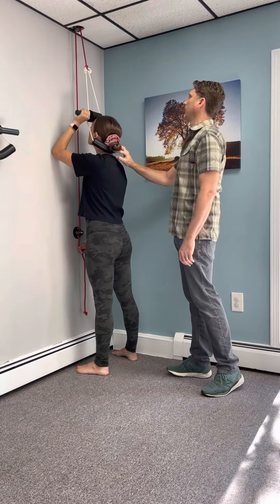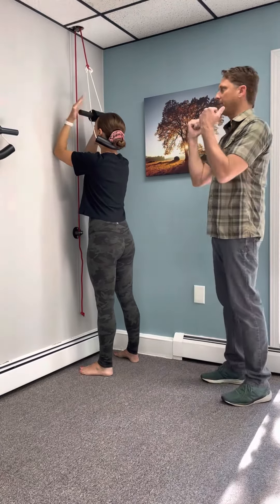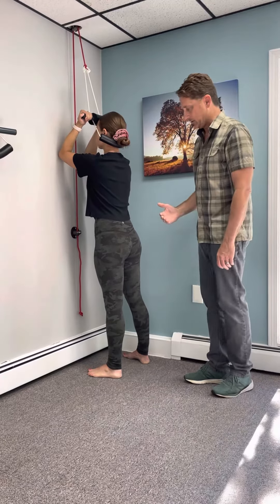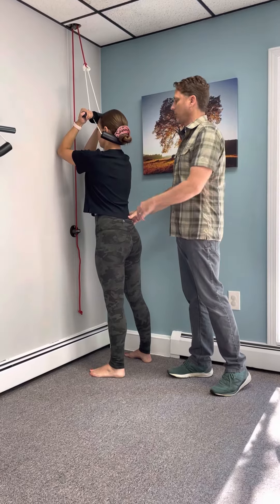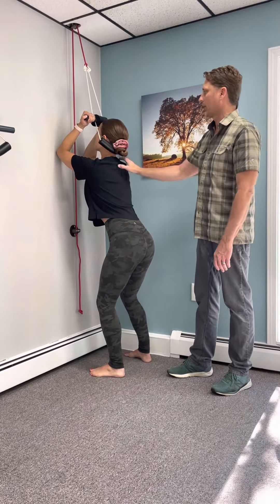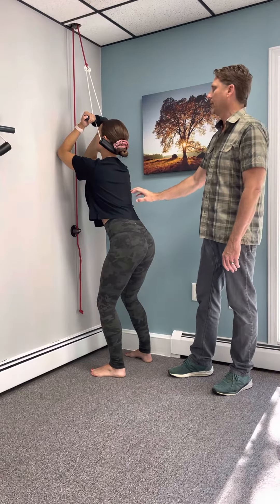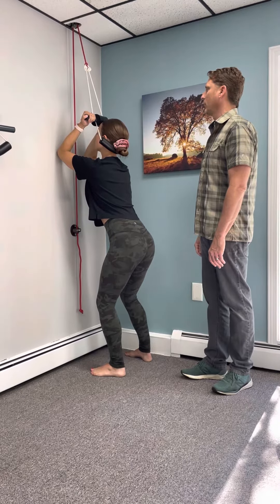Pull that rope down and lock it all the way in. We're going to have our palms facing us, put our elbows against the wall, and bring our feet back a little bit. Take a deep breath in, then exhale — let your bottom come back and your knees bend, and let your neck, mid back, and low back totally relax. Hold that for five seconds, and then stand.